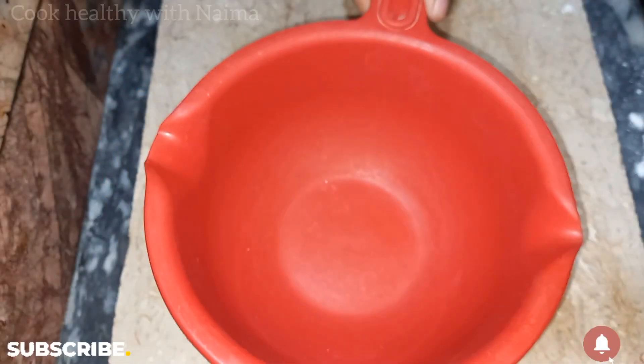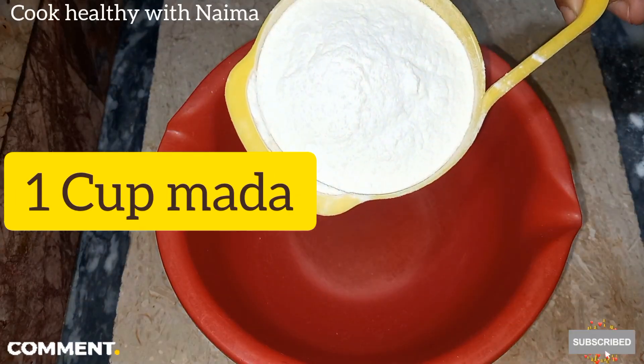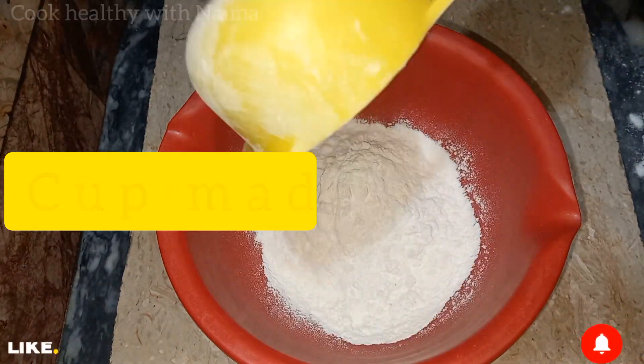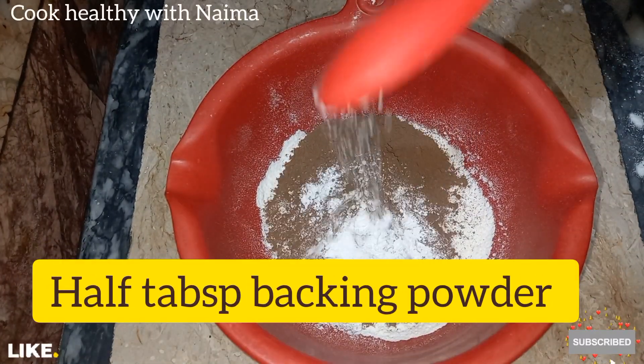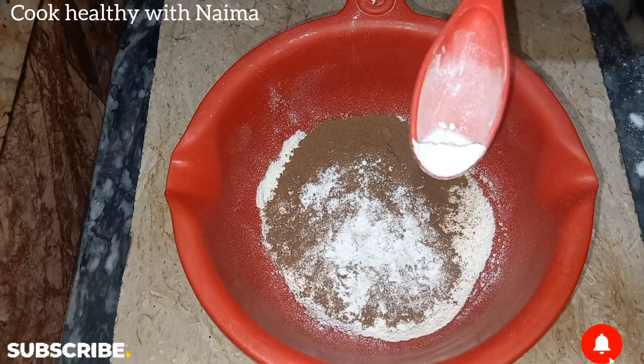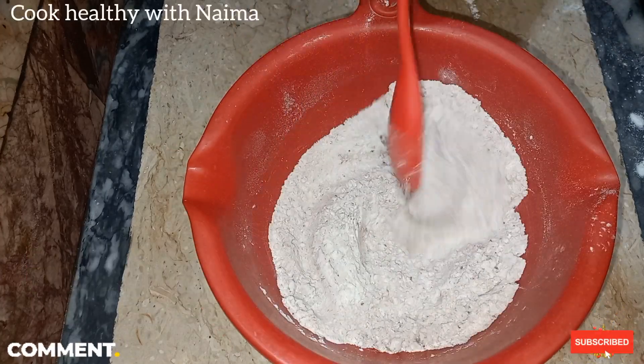Now we will prepare the dry ingredients. Mix it well — 1 cup of flour, 1 tablespoon of cocoa powder, 1 tablespoon of baking powder, 1 tablespoon of baking soda. Mix it well.